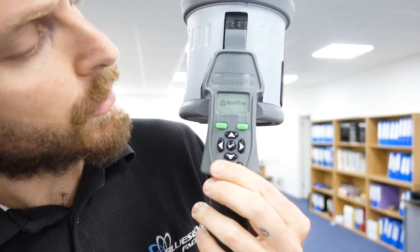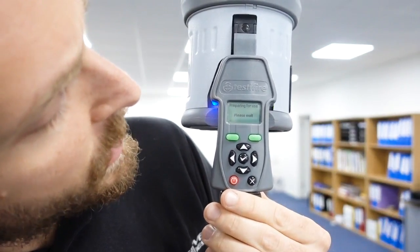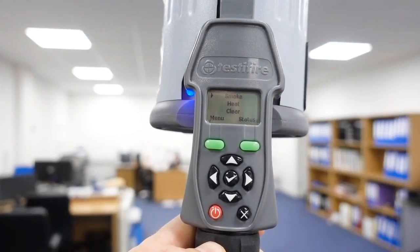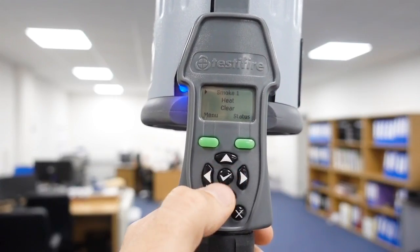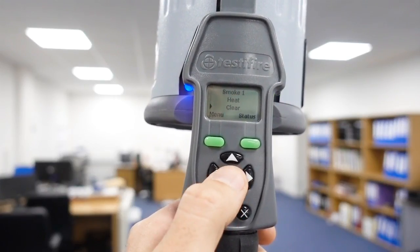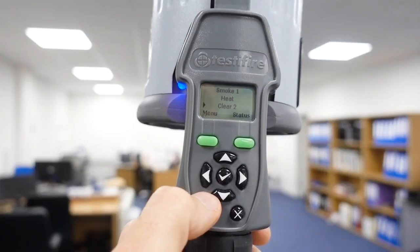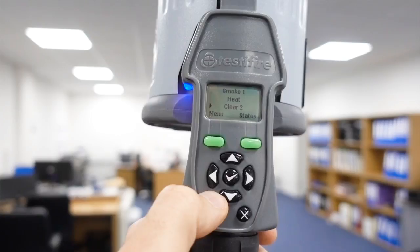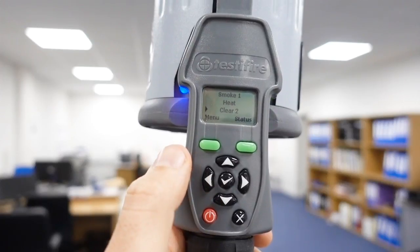Let's turn it on. Hold the button down, it's turning on, lights up, and it just says 'please wait.' We're all good to go. I want to test smoke on its own and use the clear function. So you press tick on smoke and it says one, then you scroll down to clear and press tick, and it says clear two. That means the first function is going to spray smoke, and then when you drop it out from the detector and put it back up, it will then clear.